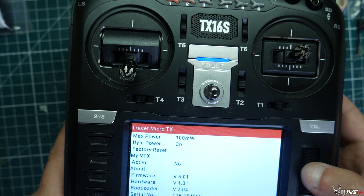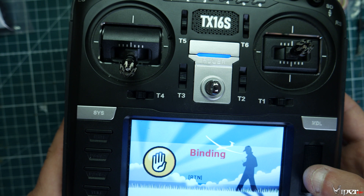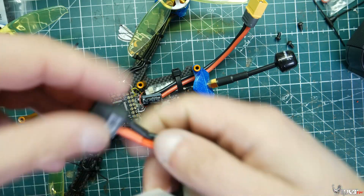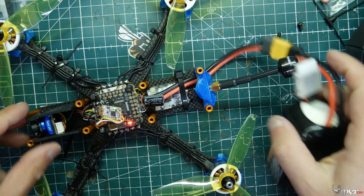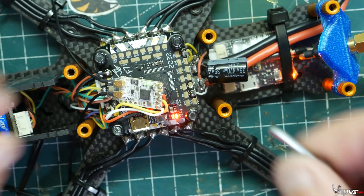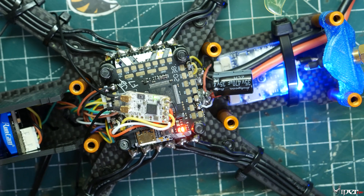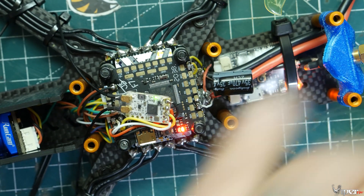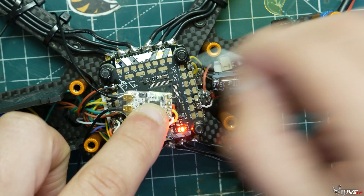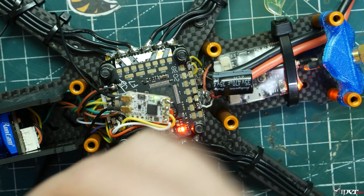To bind, click Bind in the Crossfire menu, then get a battery and power up the quad. Make sure you can easily access the bind button on the receiver. It may automatically detect and bind — mine already showed the green light. If it doesn't pick it up automatically, press the bind button on the receiver once within about a minute of powering it up and it will enter bind mode.